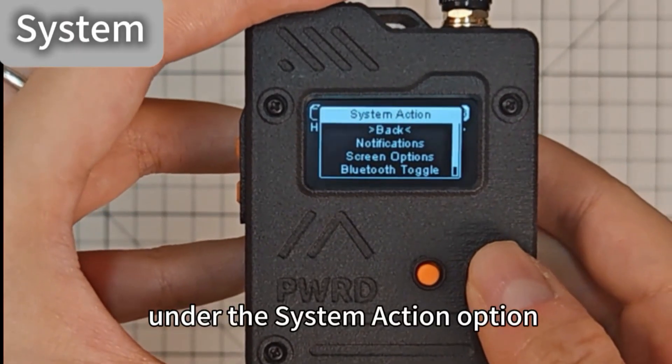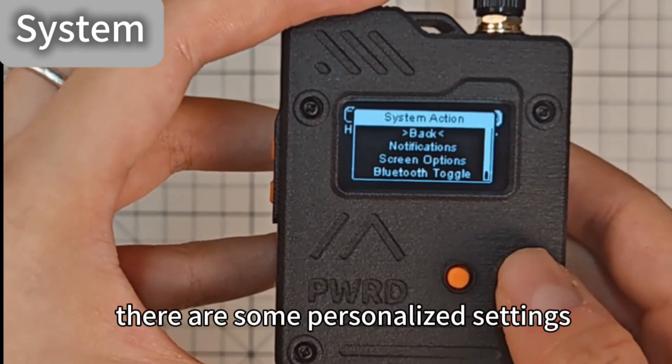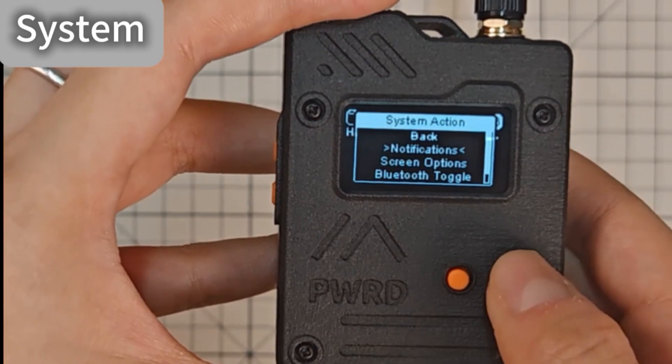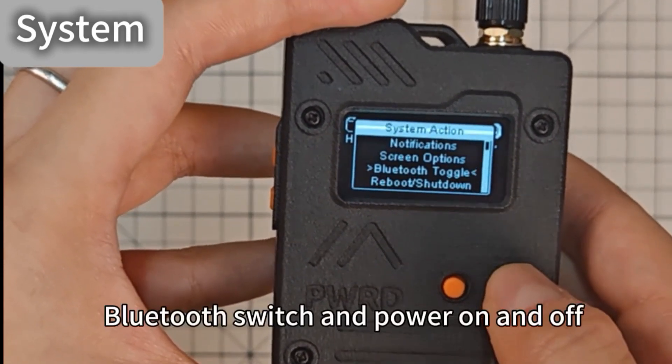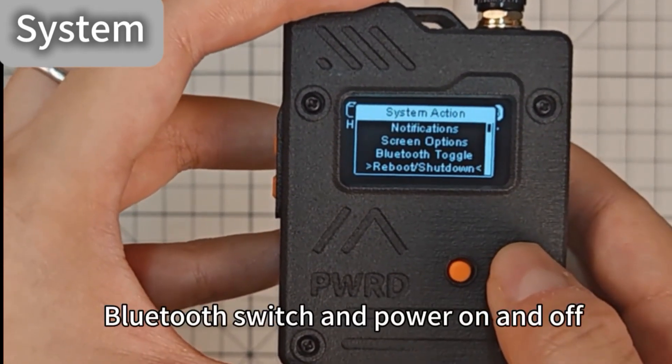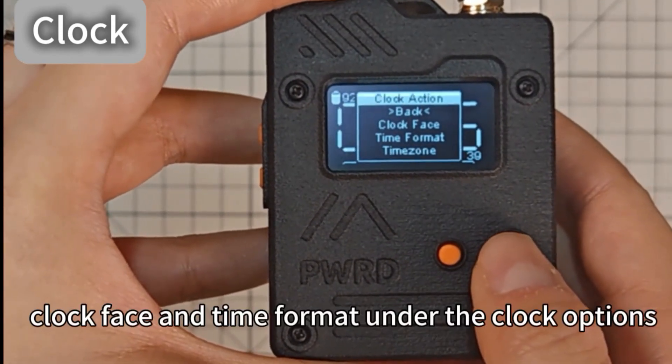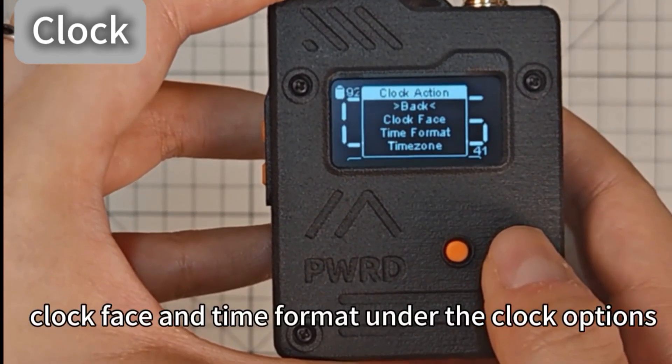Under the system action option, there are some personalized settings, including notification settings, screen brightness, Bluetooth switch, and power on and off. You can also configure your time zone, clock phase, and time format under the clock options.